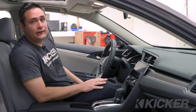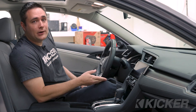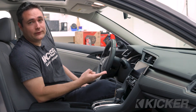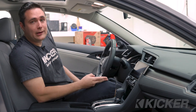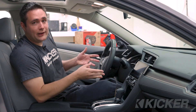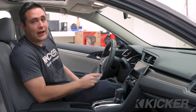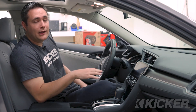Before we get started, we need to figure out if we're going to use the factory head unit or if there's already an aftermarket head unit in the car — whether you're going to use high level input into the amplifier or just run RCAs out the RCA pre-outs to the amplifier. For this particular vehicle, the driver has requested that we reuse the factory head unit. We're going to test the high level outputs of the back of the head unit to see if they're usable and we'll take it from there.